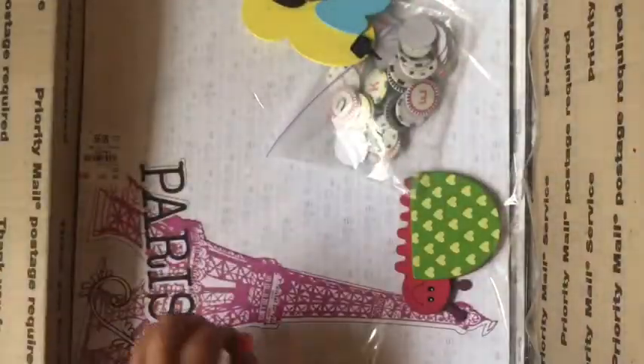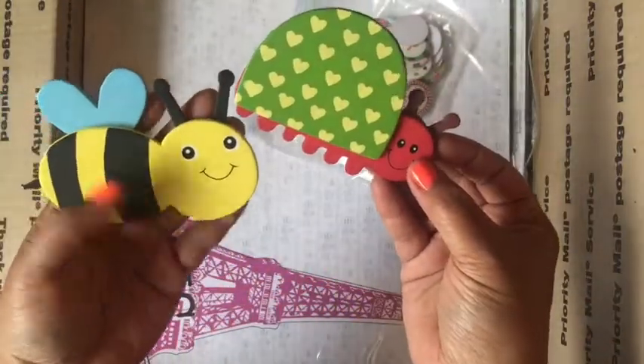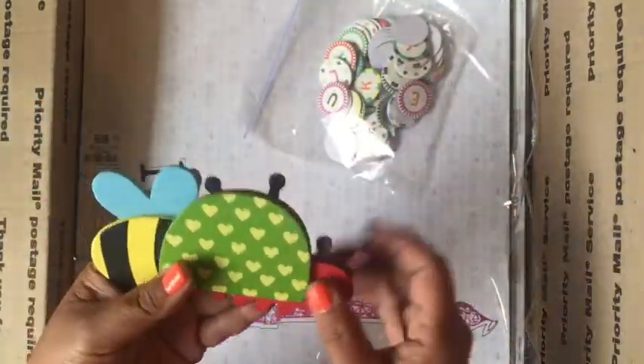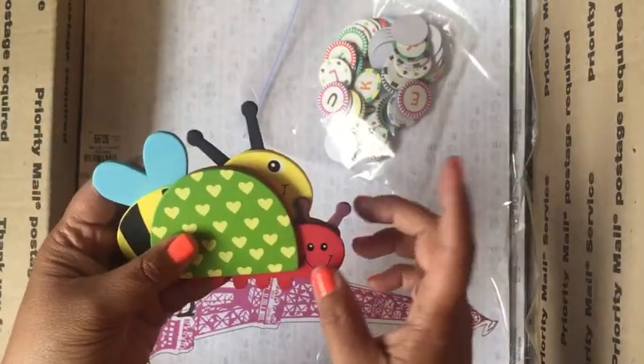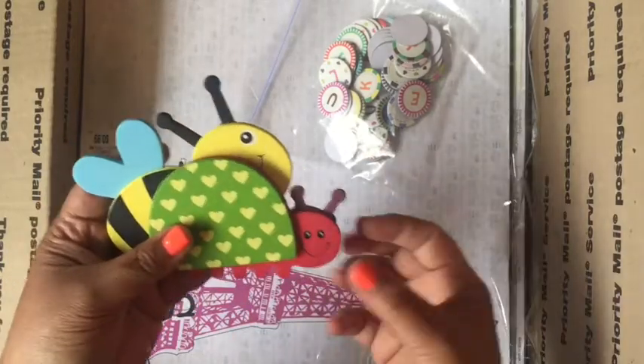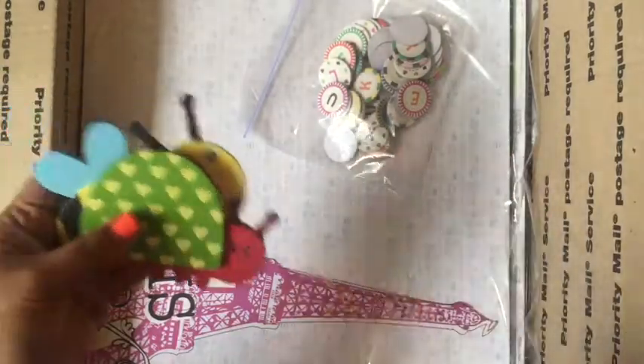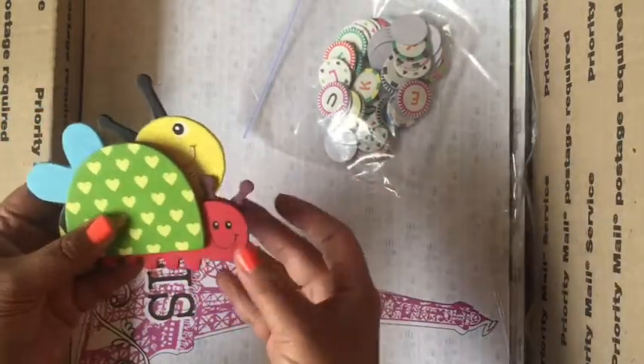Here are a couple of little critters. I had bought a whole bunch because I had made a diaper cake and put these on there as decoration. I bought animals and then insects, but I never used the insect ones, so I'm just going to throw them in the box — you might be able to use them.